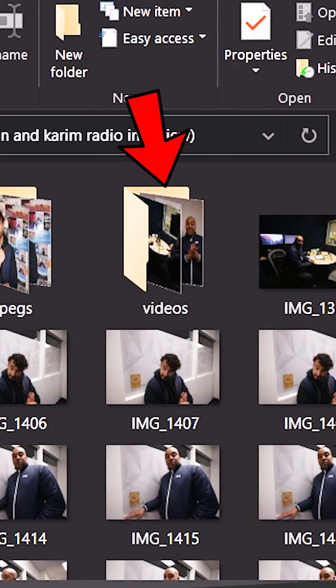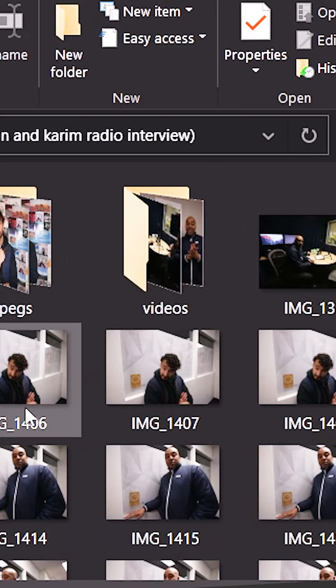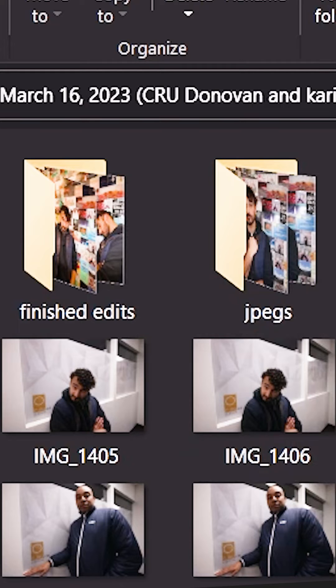For video, same thing — it's gonna be in its own folder, and that's where the clips will live. JPEG same thing, because I shoot in RAW and JPEG, so it makes it a lot easier for my backup. If you're editing photos, you might also want to put the finished edits in the same folder so everything's in one place. I really hope you enjoyed this — follow and like for more.